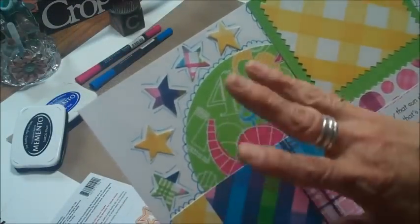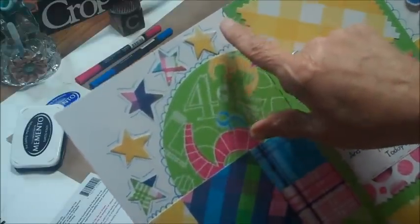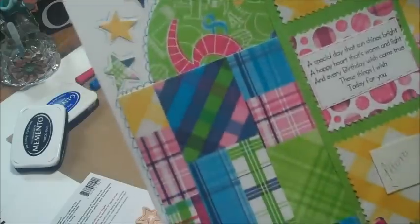I didn't really do a banner — banners are real popular right now — but I took the stars using the same paper, did different colors, and made kind of a faux banner right there in that corner.